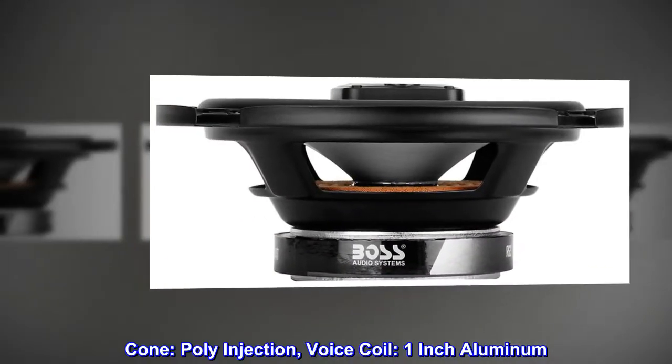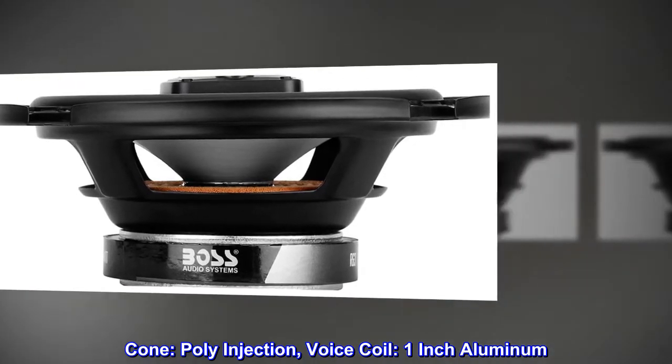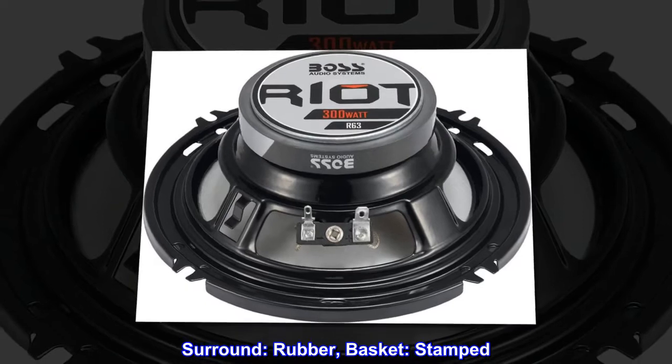Cone: poly injection. Voice coil: 1-inch aluminum. Surround: rubber. Basket: stamped.